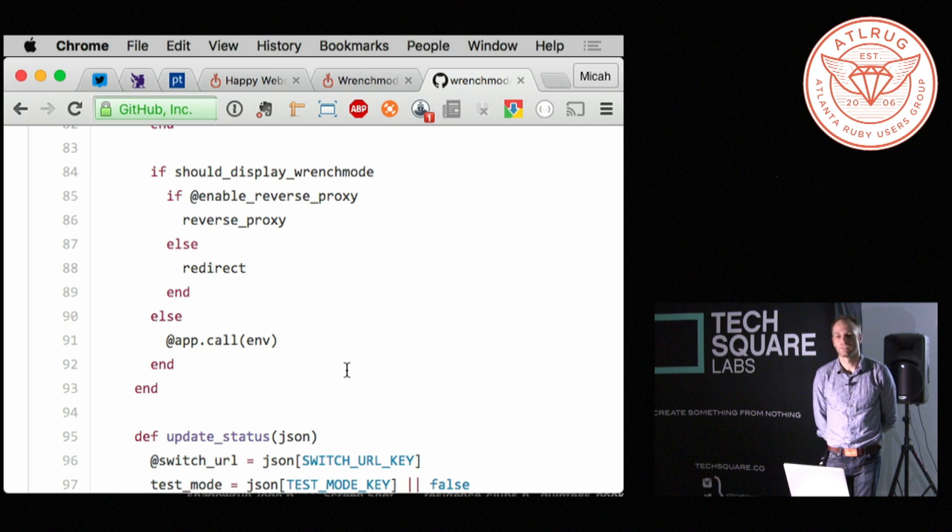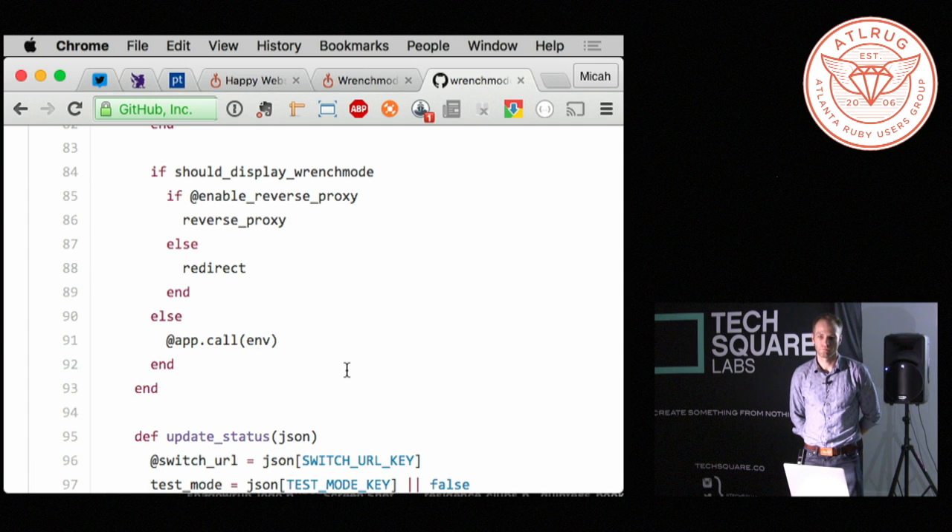It is running on the deploy instance on Heroku. So it's not because of a 500 error from the database. Instead of routing to whatever the normal Passenger, Mongrel, or whatever Heroku is using, it's going to your middleware instead. In this particular setup, your main application server needs to be running.